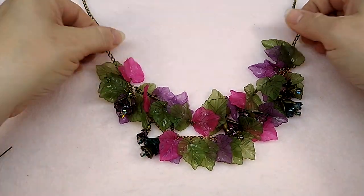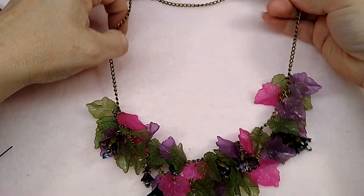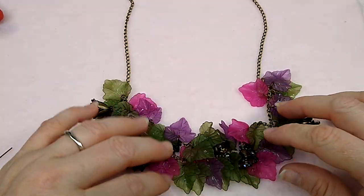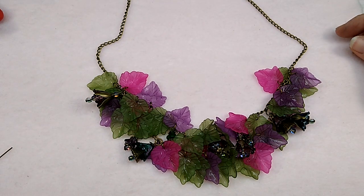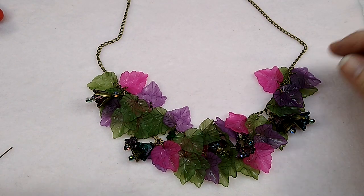Hello everybody, it's Wendy, and remember this necklace that we made the other day? This floral fantasy necklace, which I love. I think it is so pretty.